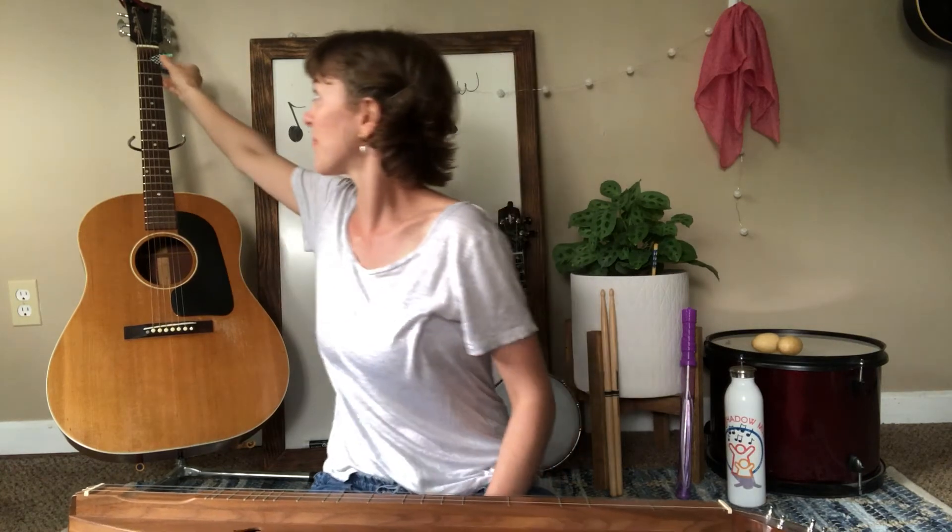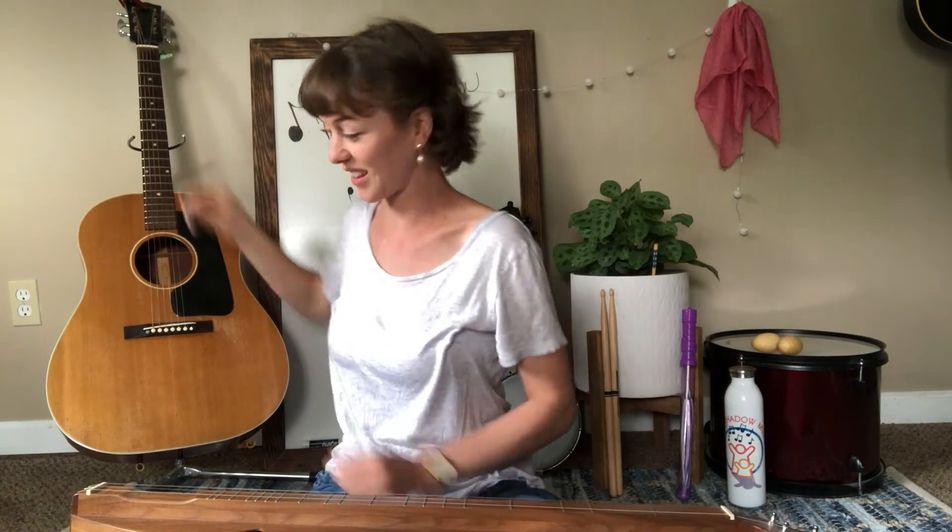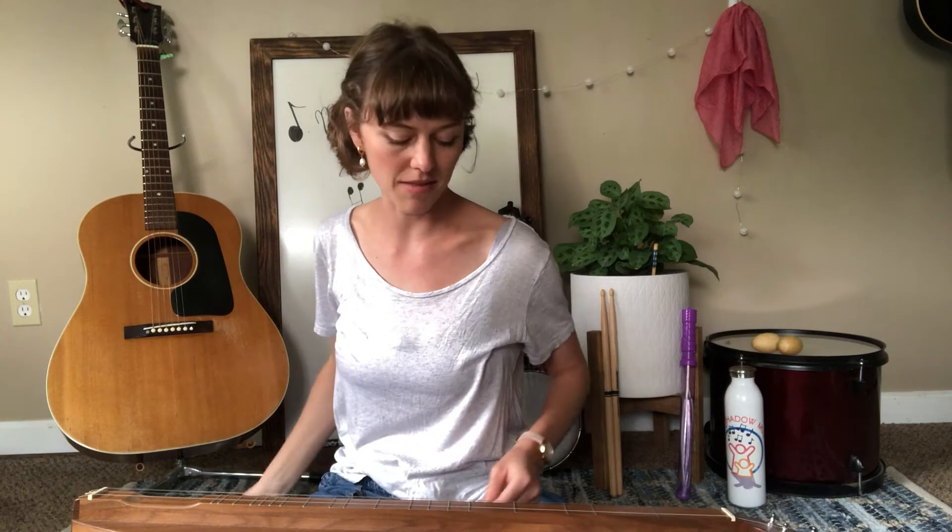Oh! My pick is in there so it sounds differently. Let's try that again. Those are the sounds of the guitar strings — very different from this.